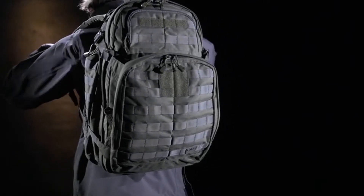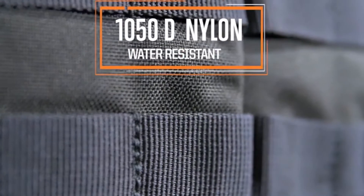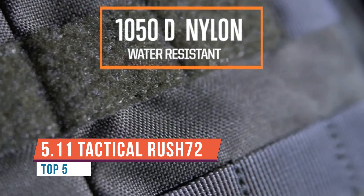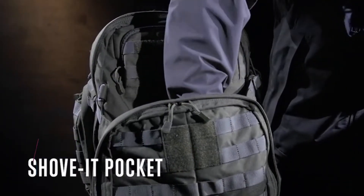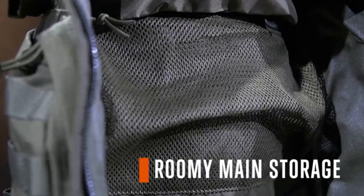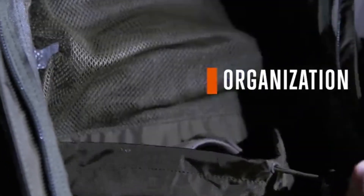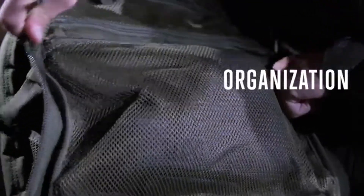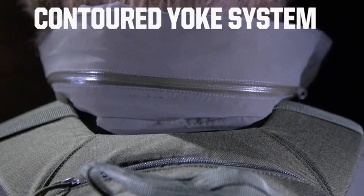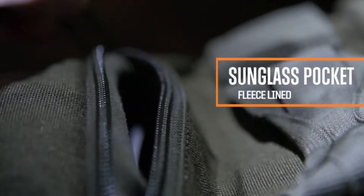We're out here testing the 5.11 Rush 72 — it's an excellent bag, a three-day pack as the name suggests, and it's humongous with a ton of room for all your gear. The idea is a three-day bag so you can pack all your clothes, food, equipment, and food prep — everything you need for a three-day adventure. We're out here doing a little hiking, building fires, and some bushcraft. I've been able to fit everything I need: shelter, water, cooking supplies, cutting tools — everything needed to live out here for three days.